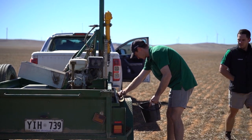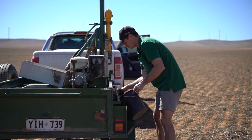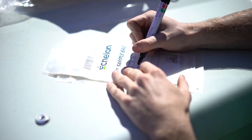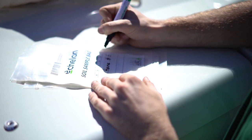We sort the sample from each depth by allocating each segment to a separate bucket. We're putting six 10 to 30 segments in one bucket. From there we're mixing and chopping up the samples the best we can. They're then put into a sample bag which is scanned into an app and sent off to the lab.